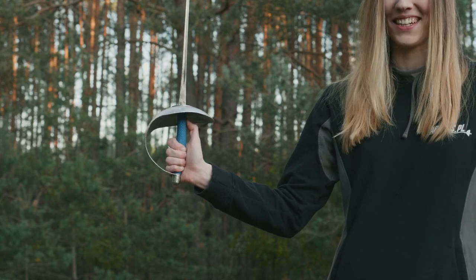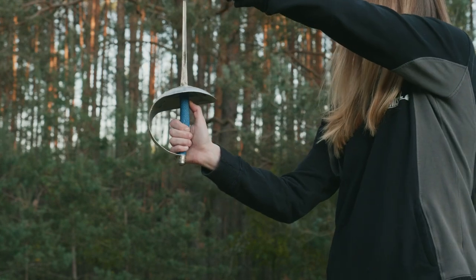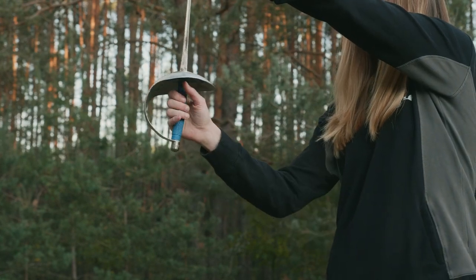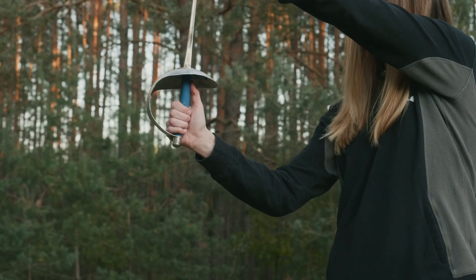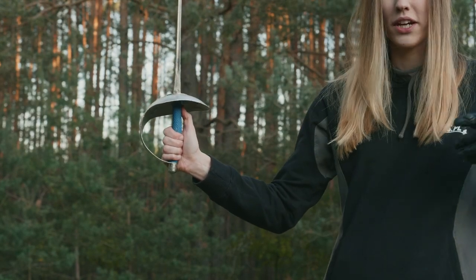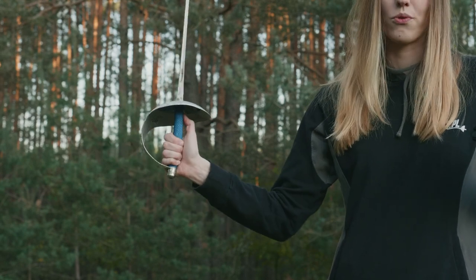Just a few more small details and it will be perfect. So when you grab it, make sure that you slide your hand down like this. That way you have a slightly longer range and also you have better leverage while doing cuts.